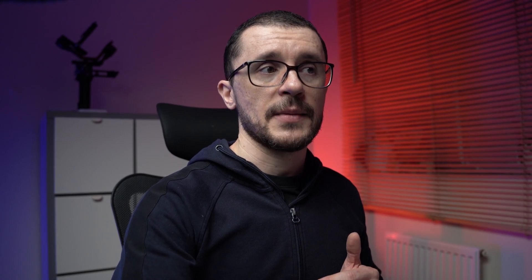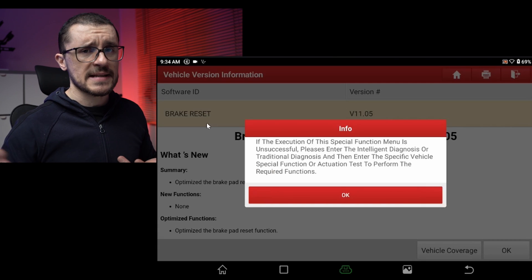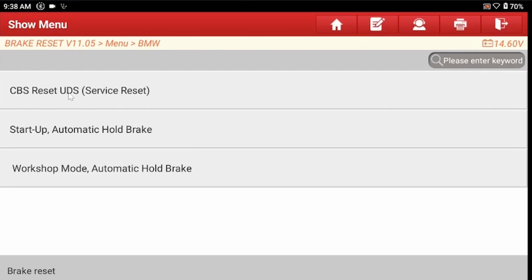Overall, we open the diagnostic tool and we will need to go to Service Functions — this is where the Launch is keeping the information. We will select the BMW vehicles and go through the processes with Next, Next, Next until we reach the menu with three big options.